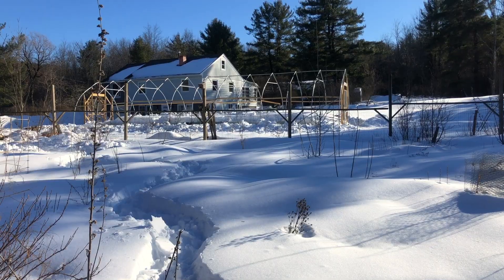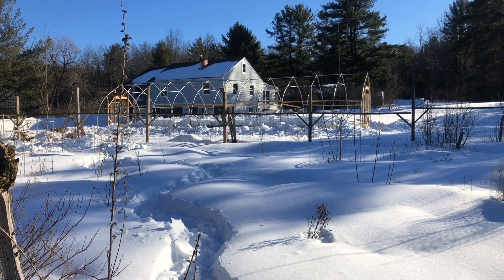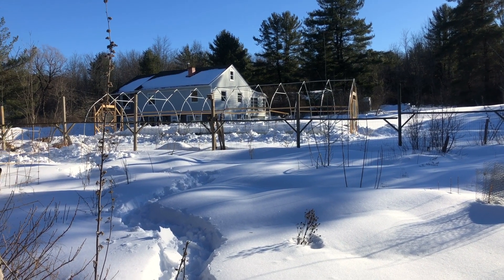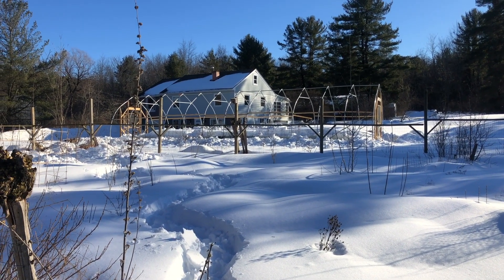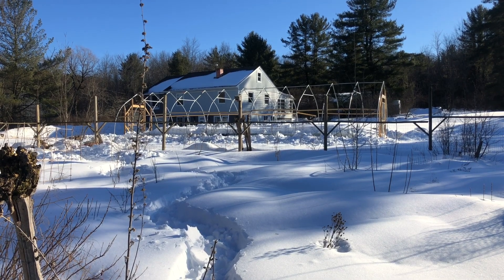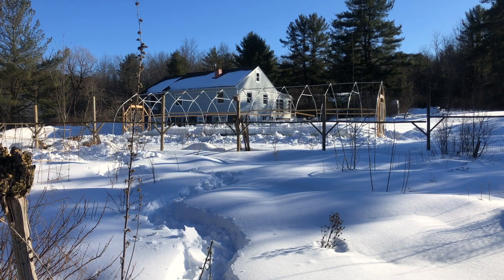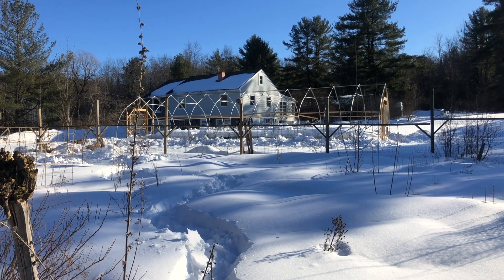I went ahead and cleared the snow all around the frame for our 14 by 50 foot high tunnel over in our neighbor's yard, getting that ready. By no means can we put the skin on it yet, but if the snow is taken away from the outside, then we can jump on it when we get a 50-degree day and get the skin on there. I'm excited to share notes on how that evolves.